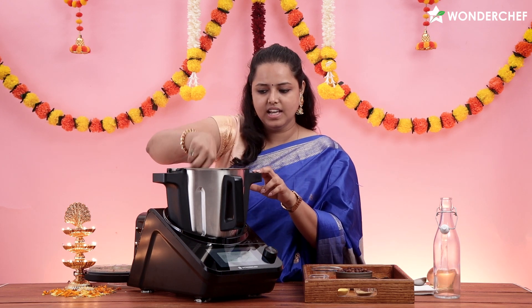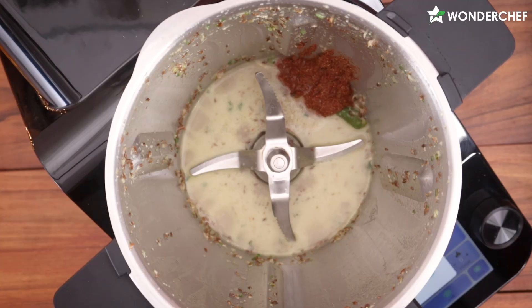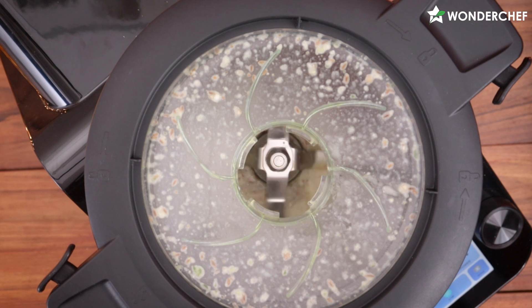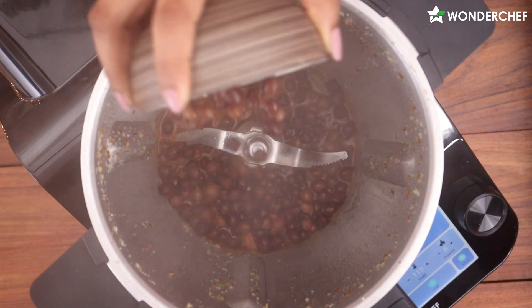After the green chili and ginger paste is done, I will add the paste which is mentioned in the steps, with coriander, cumin, and a little bit of red chili powder. Chana Masala is ready! Now I will add the boiled chana.